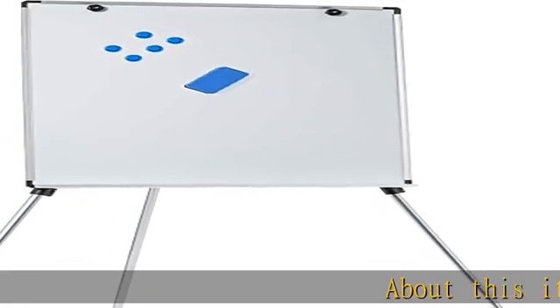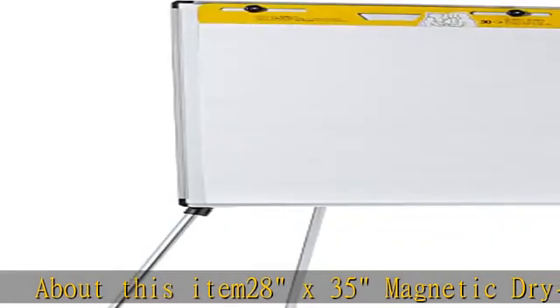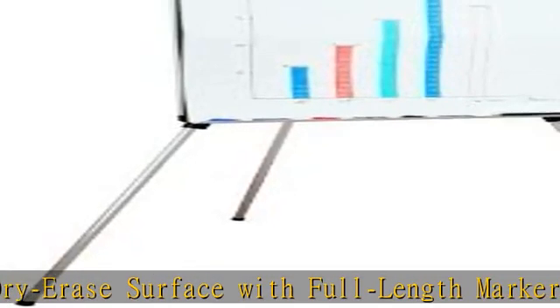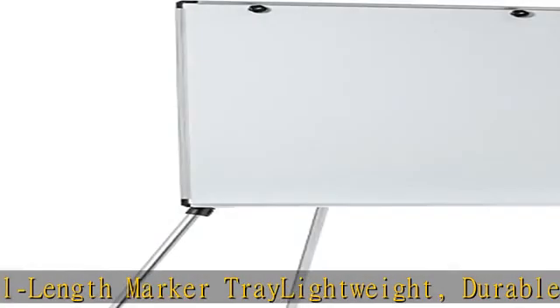28 x 35 magnetic dry erase surface with full length marker tray. Lightweight durable aluminum construction with a fully anodized finish. Adjustable telescoping tripod legs for height adjustment from 36.5 to 70.